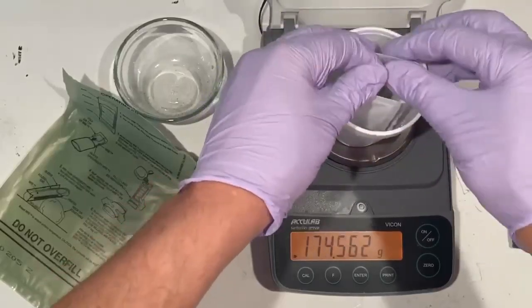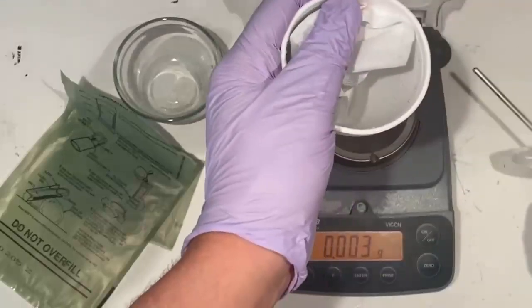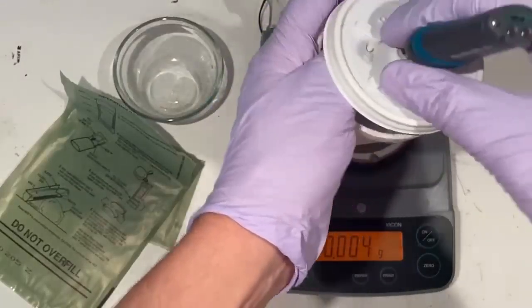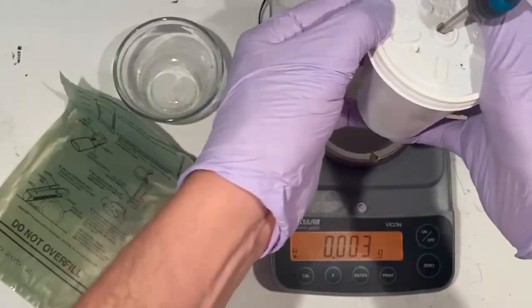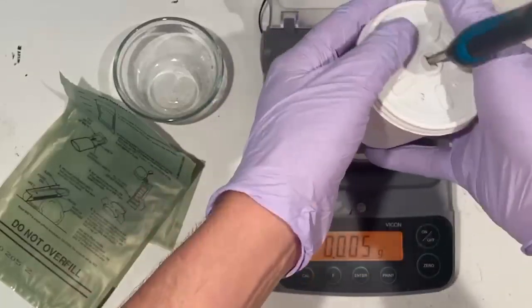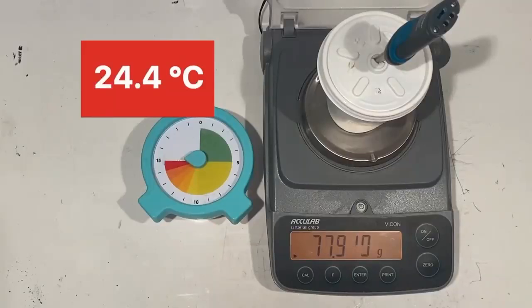The lid with the thermometer is placed back on the cup. The scale reads 77.9 grams. A timer set to 15 minutes is placed next to the scale. The starting temperature reading is 24.4 degrees Celsius.